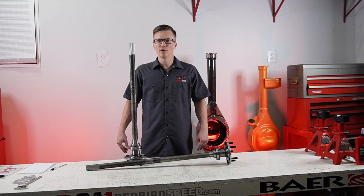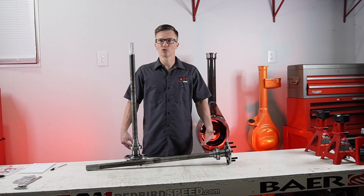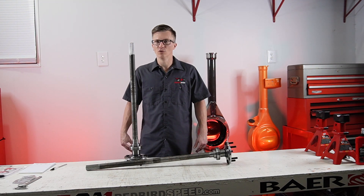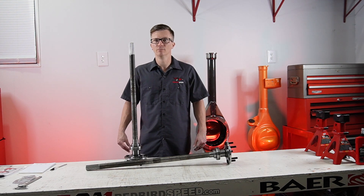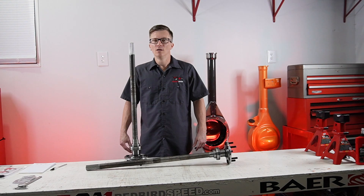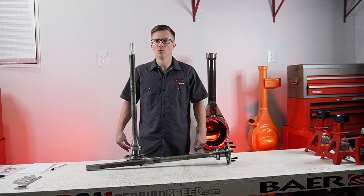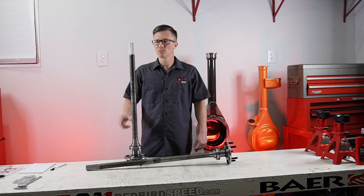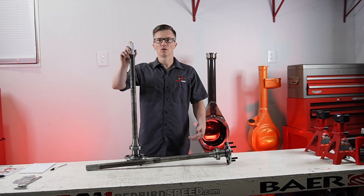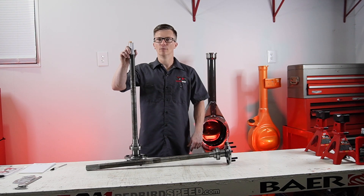Don't let that overwhelm you. If you have any questions about this or want to talk about your application, give us a call. You can reach us at redbirdspeed.com, we're available on Facebook, Instagram, and YouTube. Give us a call at 260-301-2424 and let us know if you have any questions about spline counts. We appreciate you watching — stay tuned for the next video, we're going to keep talking about axle shafts. Have a good one!